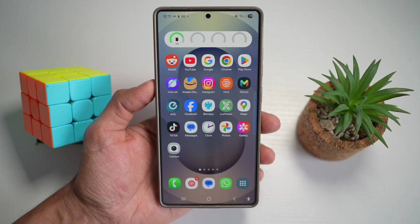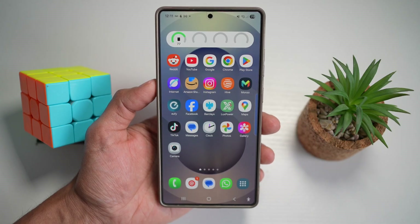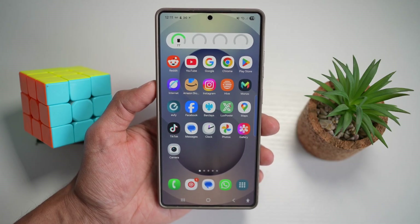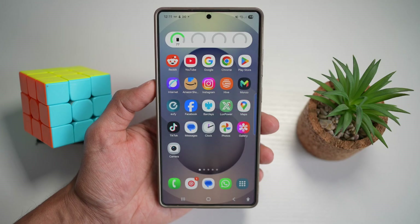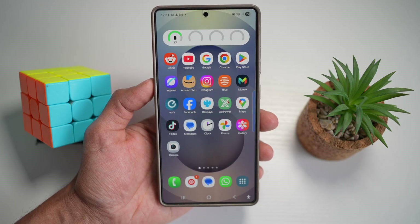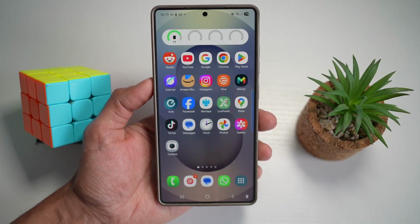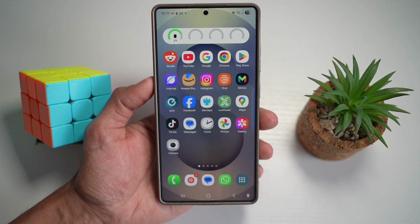Hey everyone, welcome back to the channel. So if you're rocking a Samsung S25 Ultra, you're in for a treat today. I've got 10 hidden tips and tricks that'll take your experience to the next level, from smart sound control to advanced photo privacy. There's something here for every Samsung user. If you find even one tip helpful, don't forget to like, subscribe and comment below with your favorite features. So let's dive in.